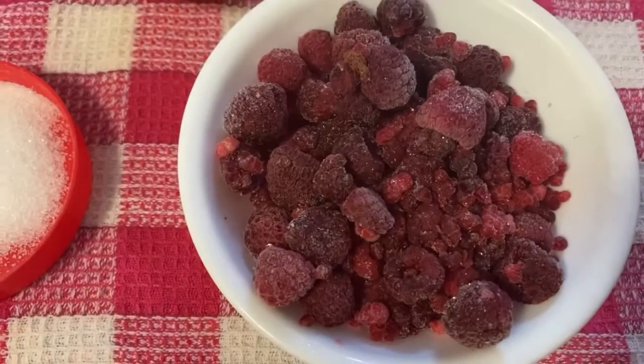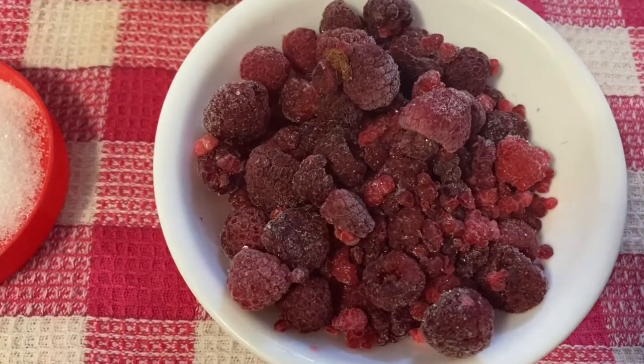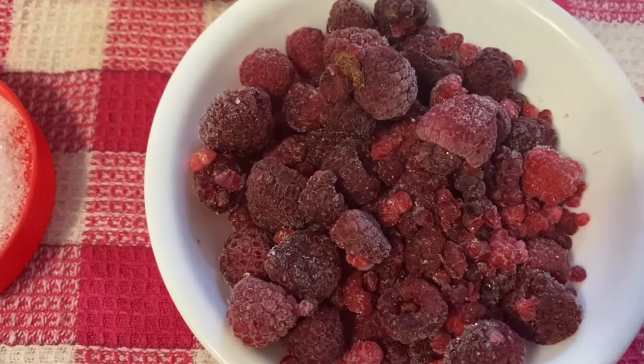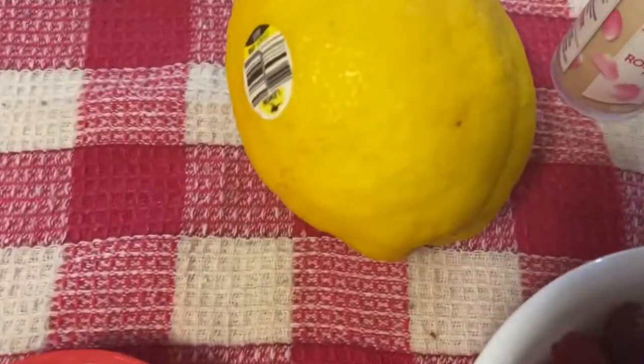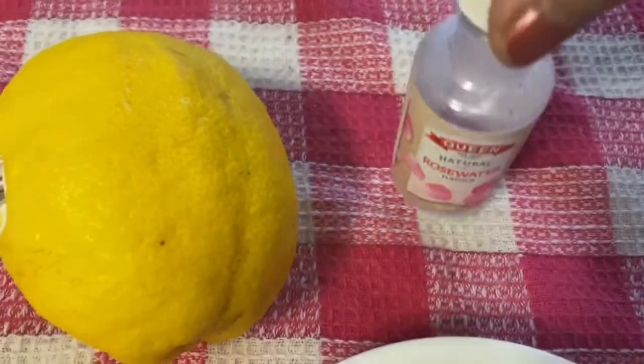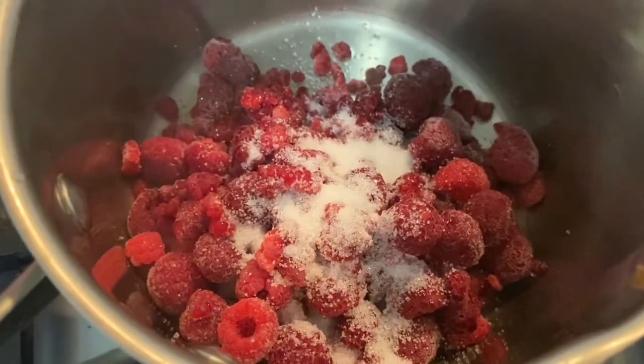Add raspberry coulis. I will add raspberry, frozen raspberry, sugar, lemon, and rose water. I will add raspberry.